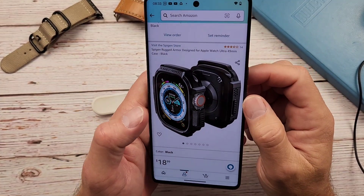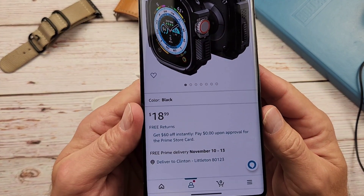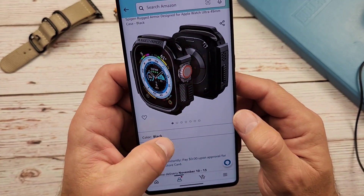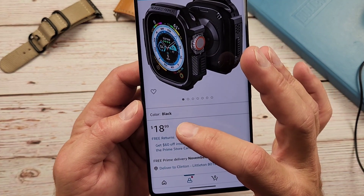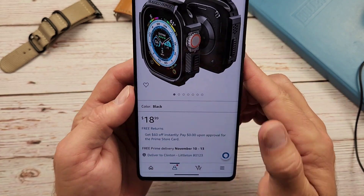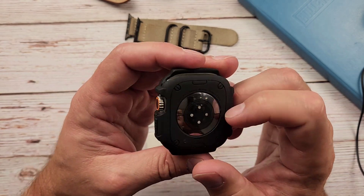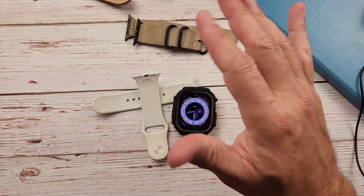Real quick guys — I got this on Amazon for $19, basically right up there with the previous cost. It does only come in black, so if you were wanting another color, that is not going to do it for you. But 19 bucks. Anyway, that's all I got for you guys today. Thanks for watching — I'll see you on the next one.